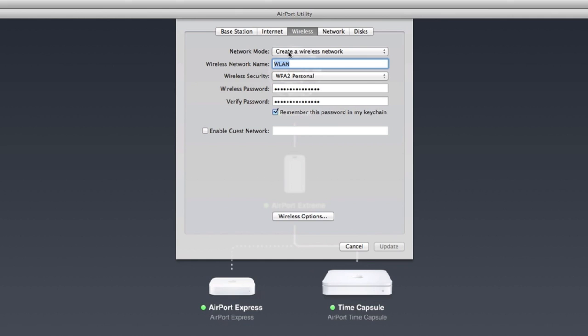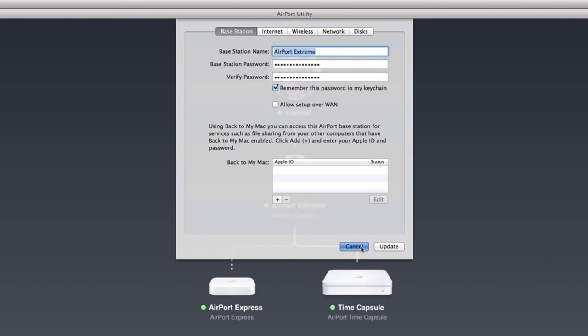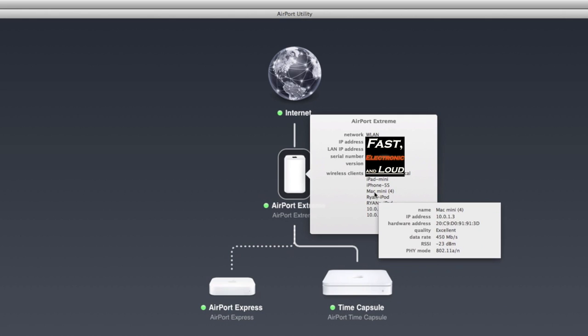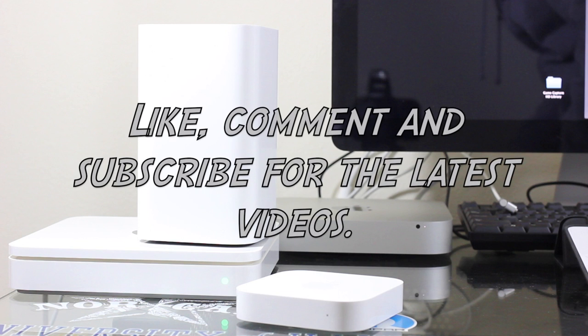Jumping back to the Airport Extreme, we've created the actual wireless network here — you can extend depending on your setup, but for us the Airport Extreme is the only thing transmitting wireless. The router mode on the Airport Extreme is DHCP and NAT. I won't save any changes here, but you can see the Airport Express is connected wirelessly to the Airport Extreme. Here are all my clients currently on the Extreme. Looking at the Airport Express, we can see it's connected to the WLAN network on the 'an' band with a very good signal strength.